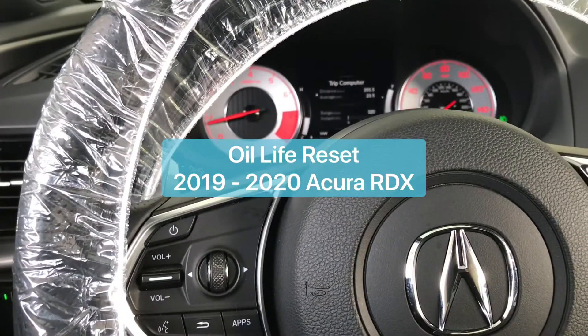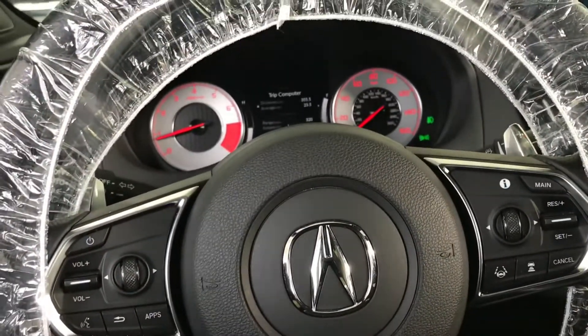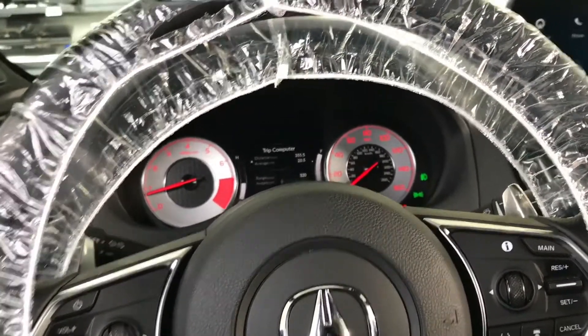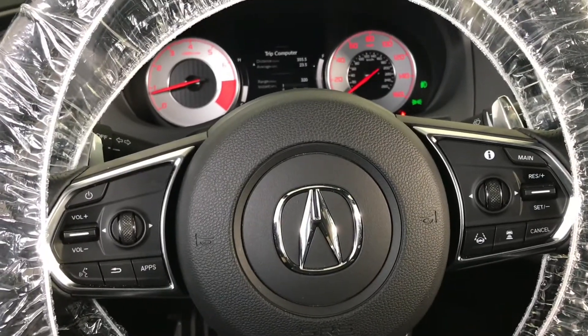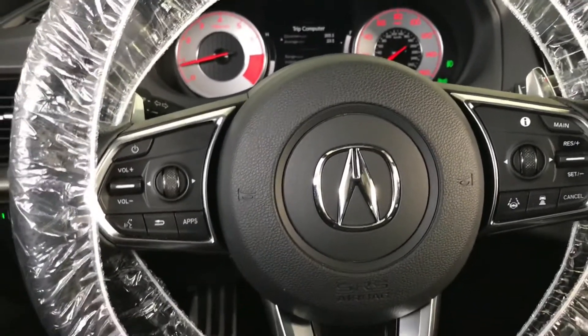Hello my friends, welcome back. Today I want to show you how to reset the oil life or maintenance life service on the 2019-2020 Acura RDX. There are two ways you can do it.